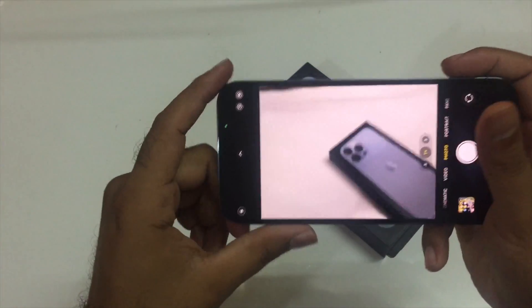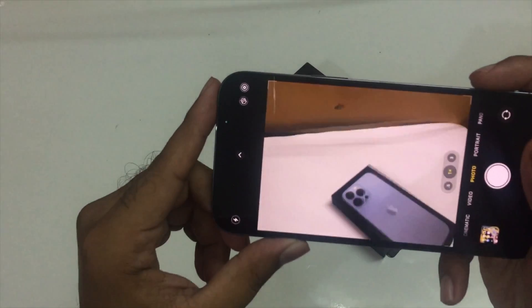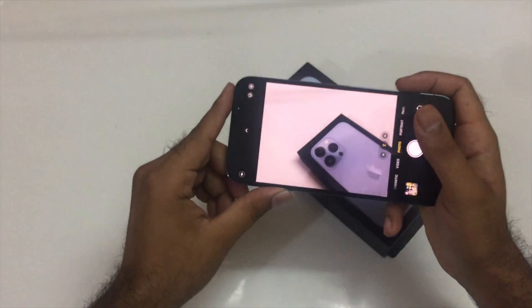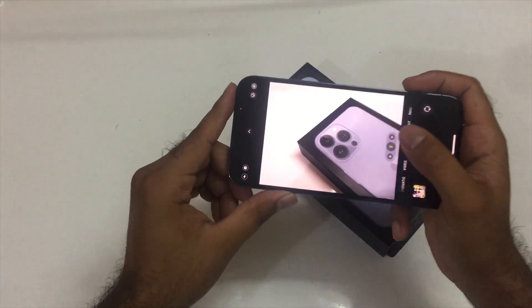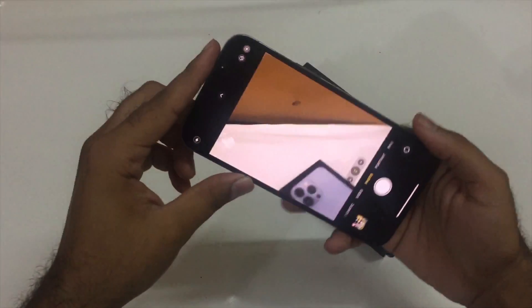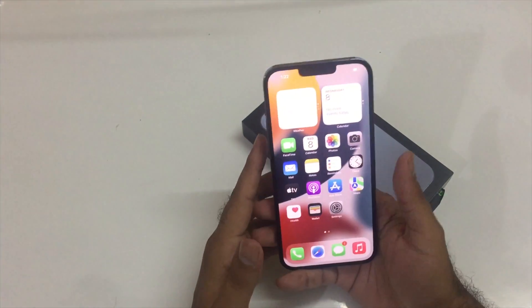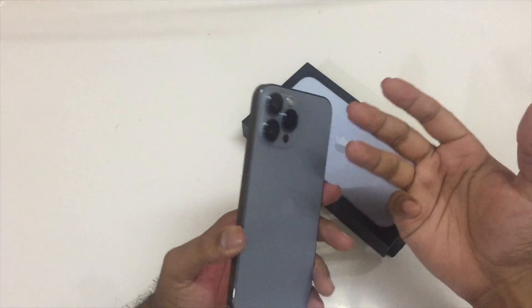Also, do keep in mind that whenever we go from wide angle in the photos and we go close towards the subject, there is a jerk as well. As you can see whenever we go closer, there is a jerk in the camera app as well.